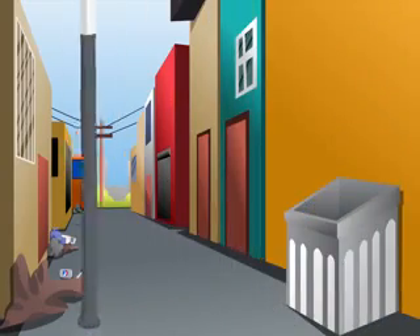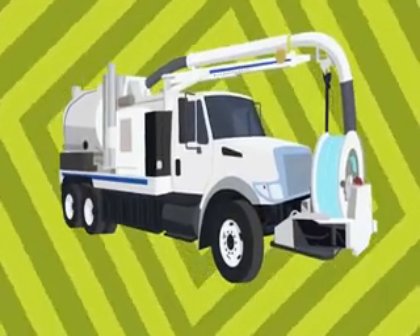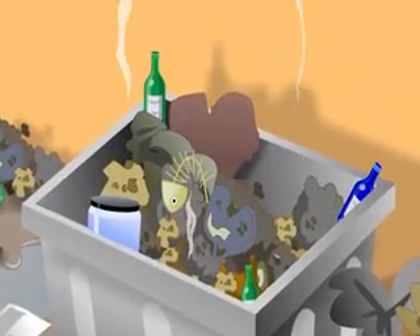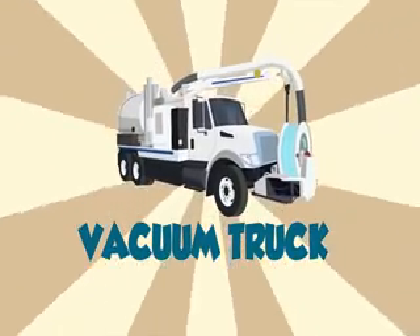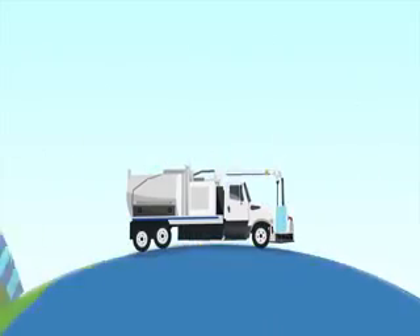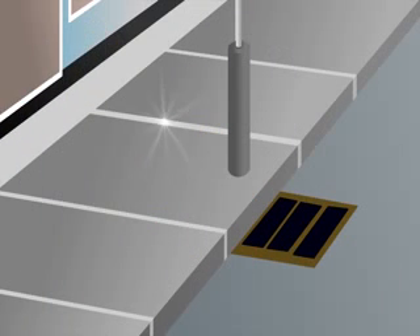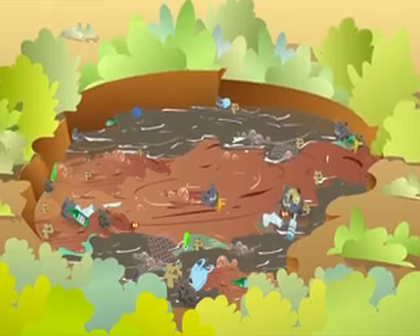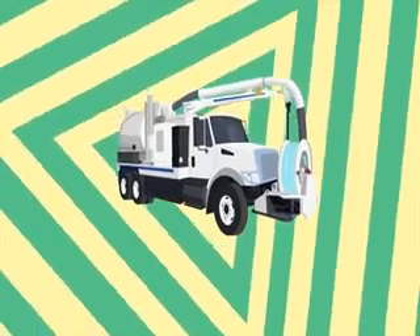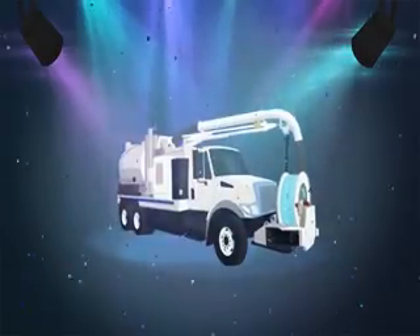When the streets are dirty, what cleans them up? It's a vacuum truck, vacuum truck. When there's a great big spill with lots of mud, get a vacuum truck, vacuum truck. When you want all of that smelly waste to go far, far away to another place, you need a V-A-C-U-U-M vacuum truck. Vacuum trucks clean up our mess all around the world — in America, South Africa, and even down under. That's Australia! When the streets are dirty, what cleans them up? It's a vacuum truck. You need a V-A-C-U-U-M vacuum truck.